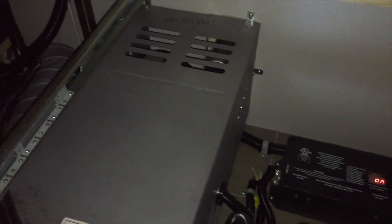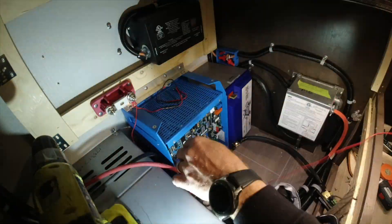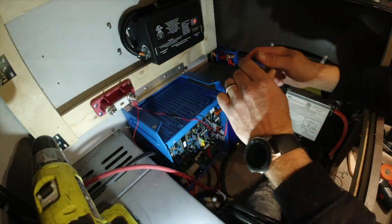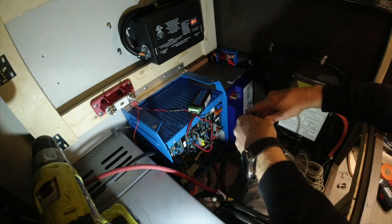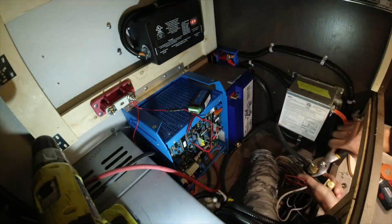Here we go with the install. In this opening is how the system was factory. We removed two drawers that were to the right of the refrigerator and below a wardrobe. When we got into the space and started looking around, I had to move a couple of things around. Once I had the placement figured out, I began with the wiring and figuring out the grounding for the shunt for the 712.